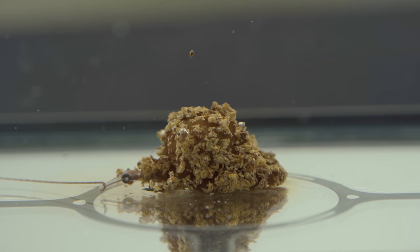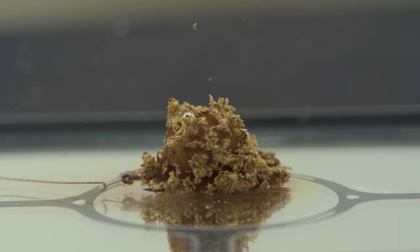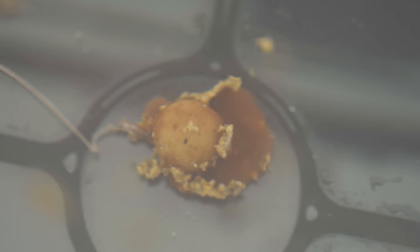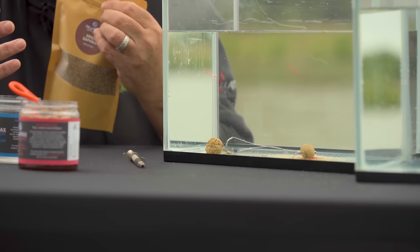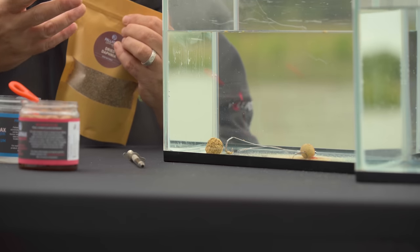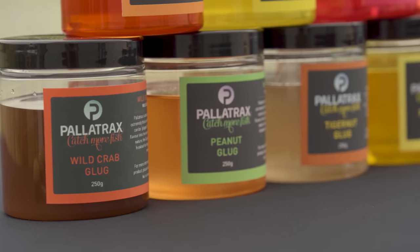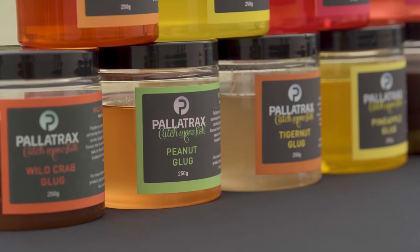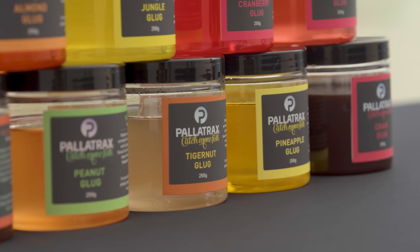That will slowly break down and be floating all around the swim, leaning that hookbait up, using the knowledge we've got from the biology of the fish and the way they seek out baits. Why wouldn't we want to use something that they naturally feed on and incorporate it into our attack? It really is such an exciting product when you get your head around it. Yeah, you get a bit sticky, but who cares? It washes off really quickly in fresh water, and the fact is it gives you a genuine edge — nothing out there like it.